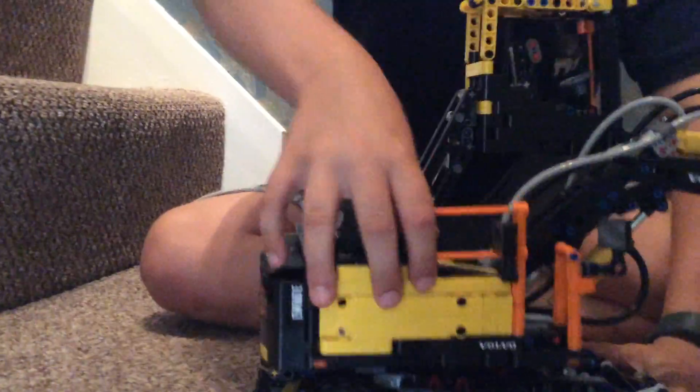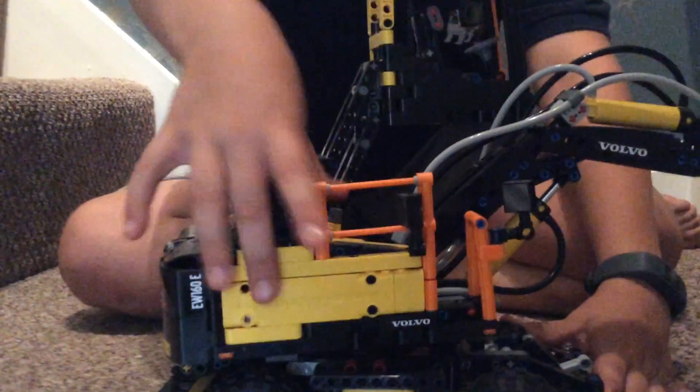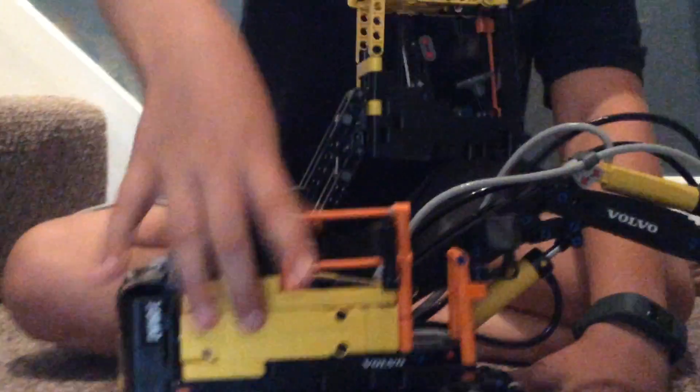If I turn this — there we go — and then I pump this pump. It's tough. I can move these knobs and it does stuff. So let's raise the arm.